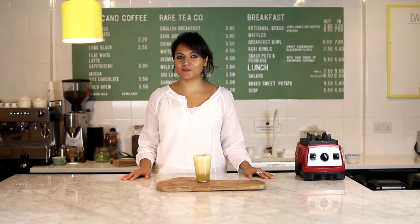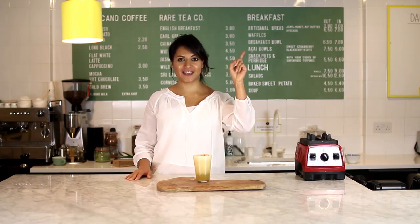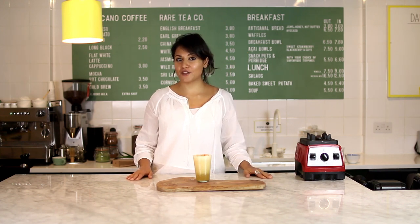I hope you enjoyed this orange spice smoothie, and for the perfect salad to go with it do click here. Don't forget to subscribe to the channel for more videos from the Raw Press team, and I will see you next time.